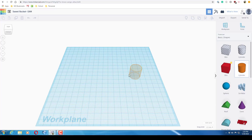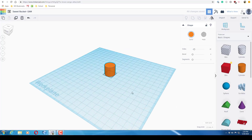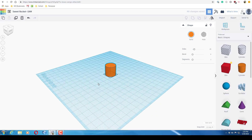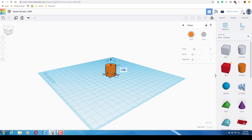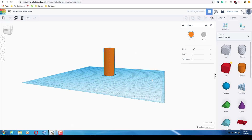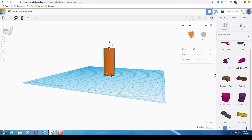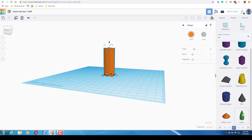The first part you're going to bring out is a cylinder. Hold shift and drag it out to make any size, then on one side type 19.75 and press enter so you have the right shape. Now make the height 51.97 — this is going to be the main base for your rocket.